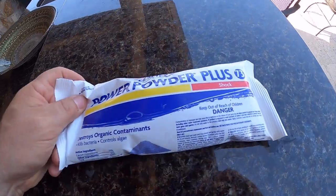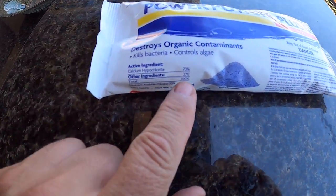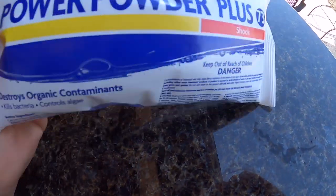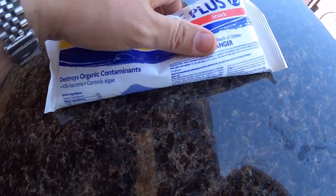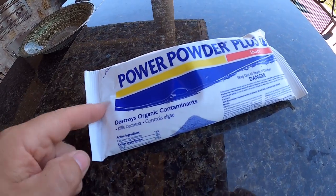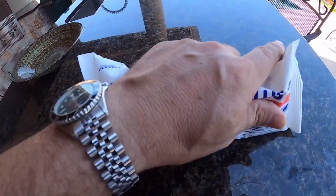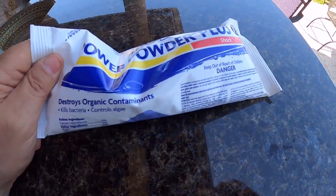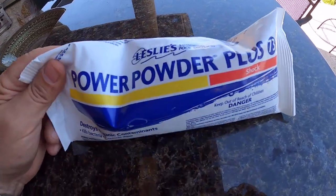And here's that calcium chlorine I'm going to use — calcium hypochlorite. You can see here it's 73%. This is the stuff you buy at Leslie's. It comes in these one pound bags of shock granular. I'm just going to trim the bag open and shake it like a salt shaker on top of the spots where I have black algae and let it settle down in. This stuff's only like six bucks a bag. I don't use much of it otherwise throughout the year — I only buy it when I'm having issues with black algae.